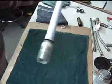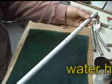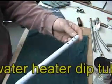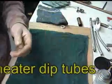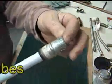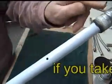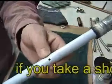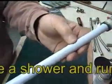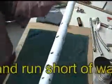This is a dip tube — quite long, about four feet. This goes in the water heater; this end sticks up out of the top. It's designed with a hole here so it doesn't siphon water back out of the water heater. If you have a negative pressure, it breaks the siphon to keep the hot water in.